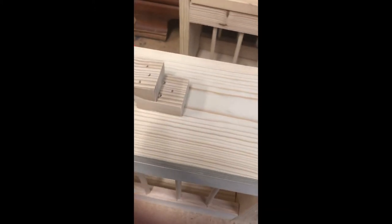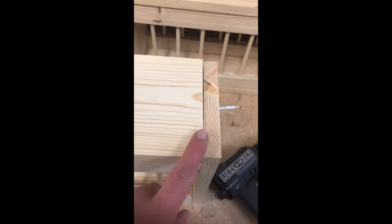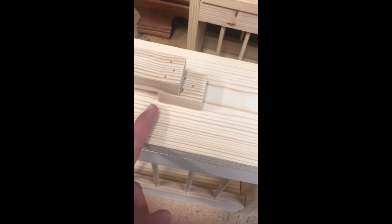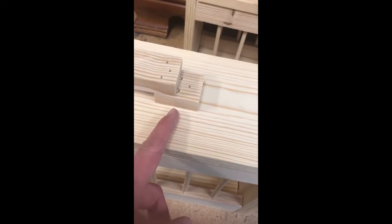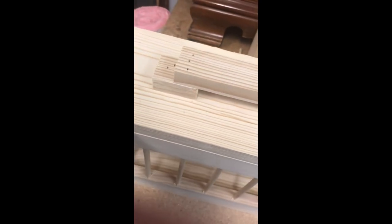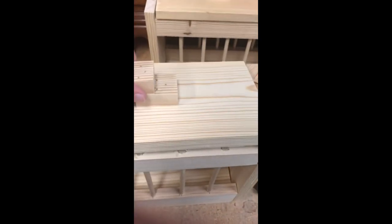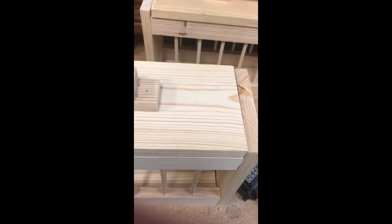So then we take our 2 inch block. We measured in 6 inches from the end to right here, and then I measured an inch back — that's how I placed the handle. Did the same over here. So now we can lift it on and off. We're set to go.